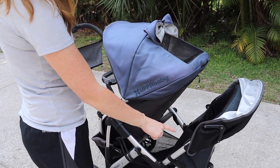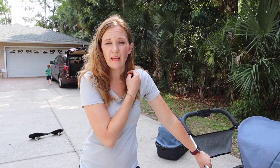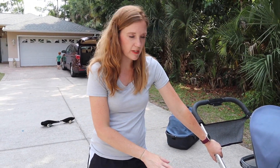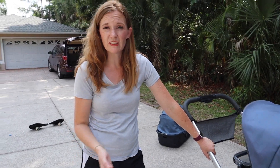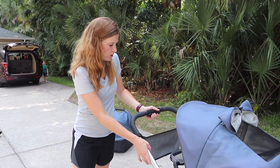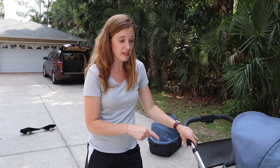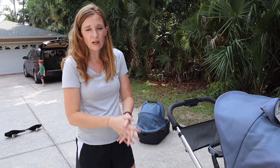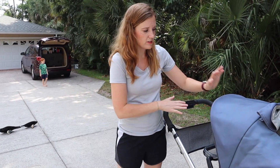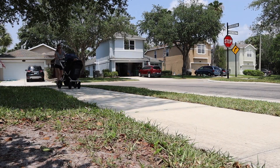I would not recommend this stroller setup if you plan on doing a lot of reclining. On the upside, it has a smaller footprint than a Phil and Ted's or the Britax B-Ready. The stroller arm folds even tighter, so you can fit this in a standard sedan. It comes apart in all different pieces and folds down itty-bitty and flat, whereas other strollers don't. So it's a good option if you're looking for a used stroller — I recommend it.